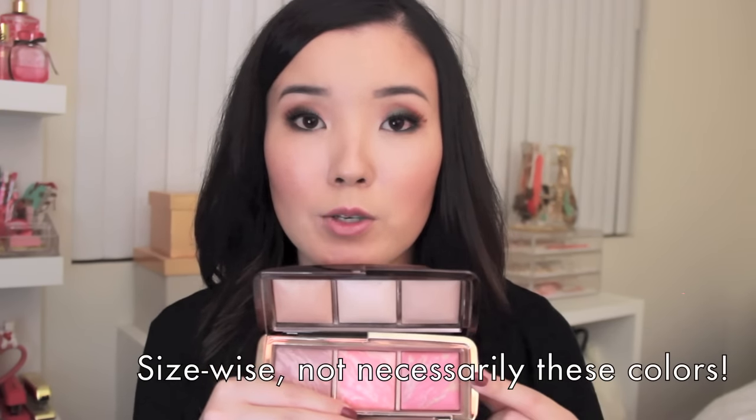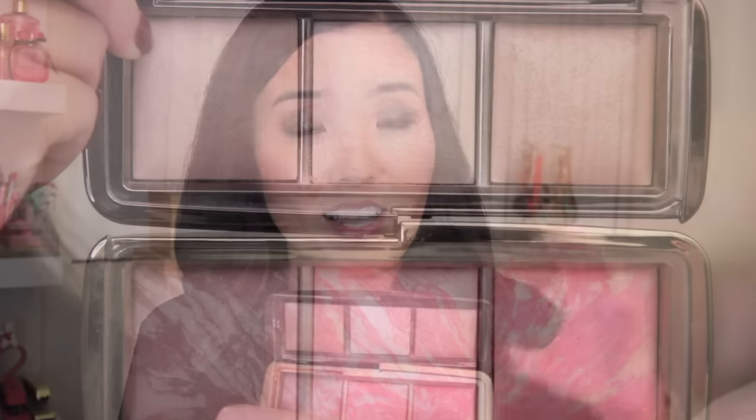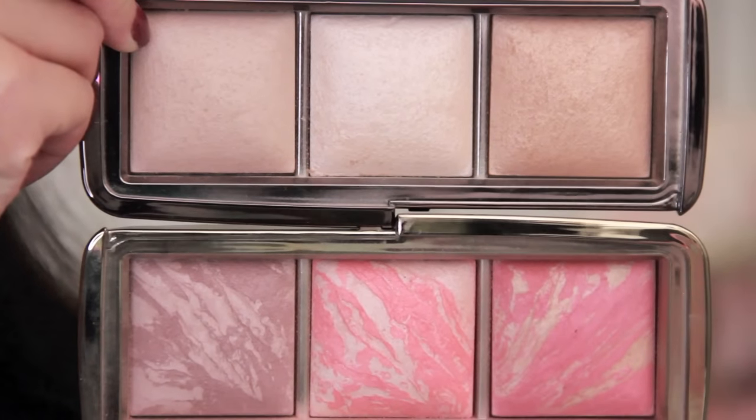Look at how each of the Trio pans is smaller than a full size, and then compare that to how much bigger the Trio is next to the Edit Palette. This is only a dream and it's probably never going to happen, but ideally, this is the palette I would have loved to see: combining the blush trio and the powder trio at this size for $80. I think people would be all over it — it would be such an amazing deal, out of stock all the time. That's my dream palette, and this tiny thing is what they actually gave us.